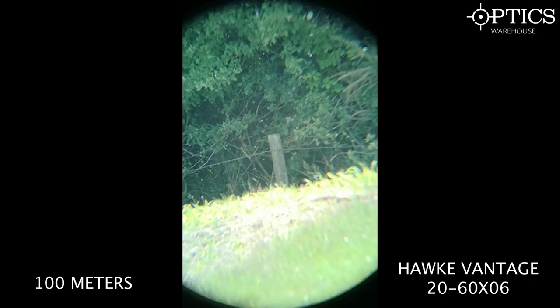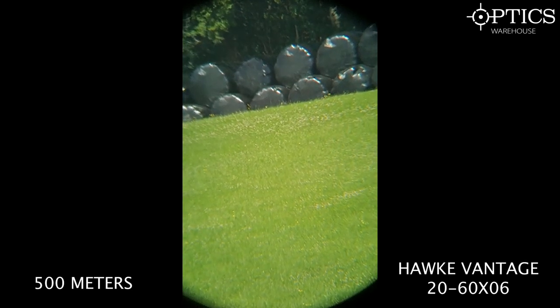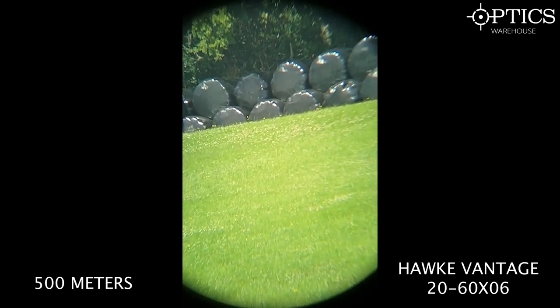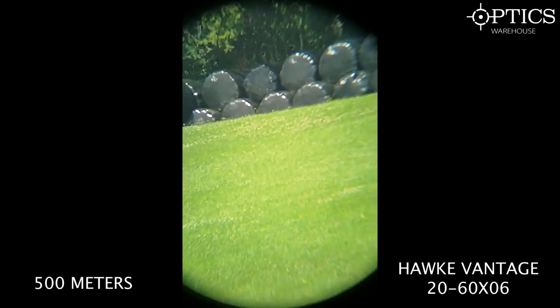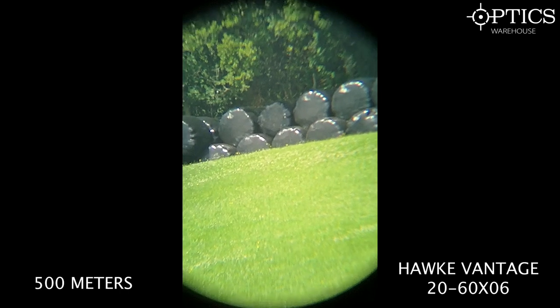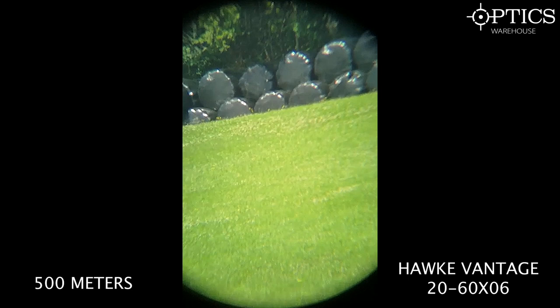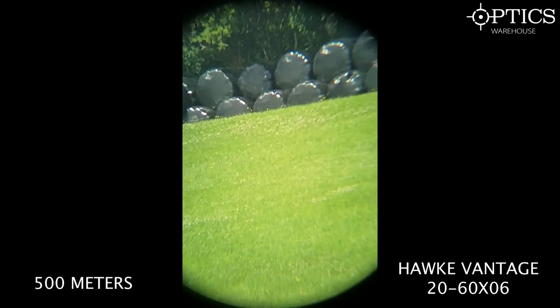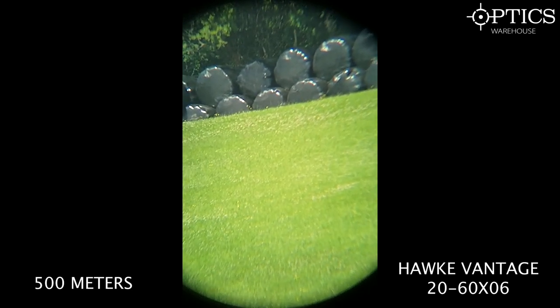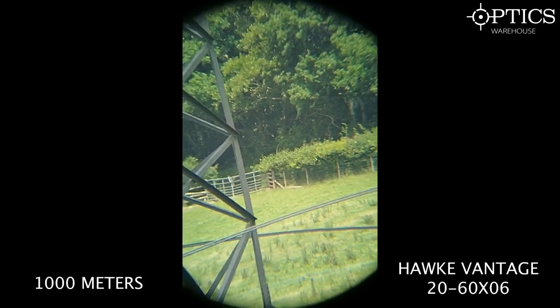At 500 metres on the Hawk Vantage at 60x, looking at a gloss black sheet over hay bales, there's quite a noticeable purple hue and chromatic aberration. This is because the glass lacks HD coatings and extra-low dispersion glass, which affects image quality. That said, you still get a good amount of usable detail for that price bracket.